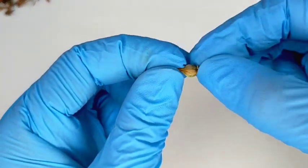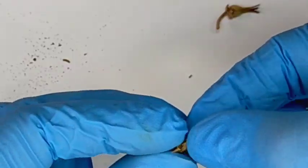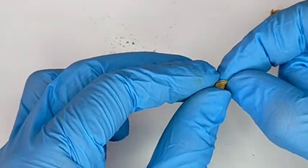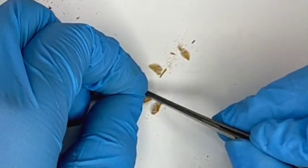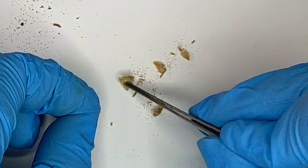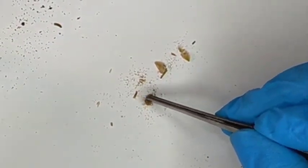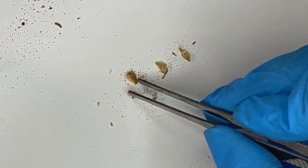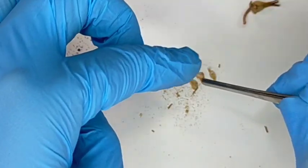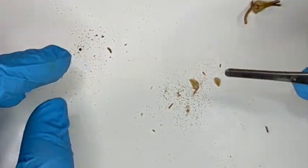Now we have the seed pods — all we need to do is open them. Did you see that? The things that came out are actually the seeds already. Those tiny things you can see — those are the seeds. Look at how many there are! In one single flower like this, it will give you hundreds to thousands of seeds.